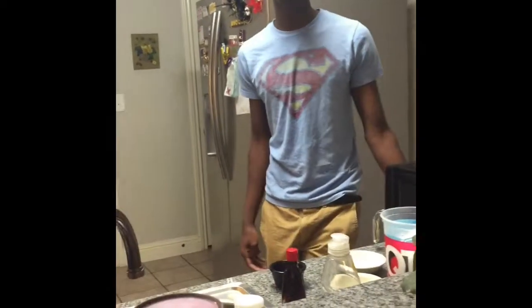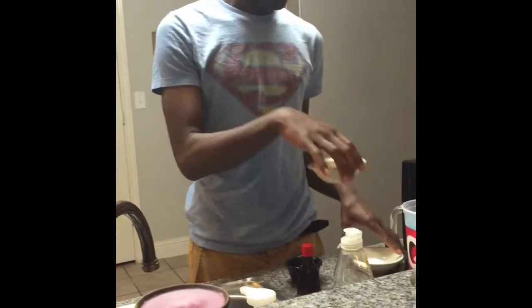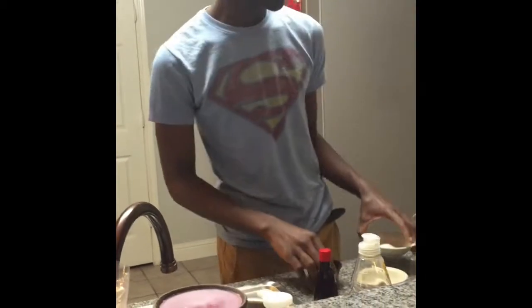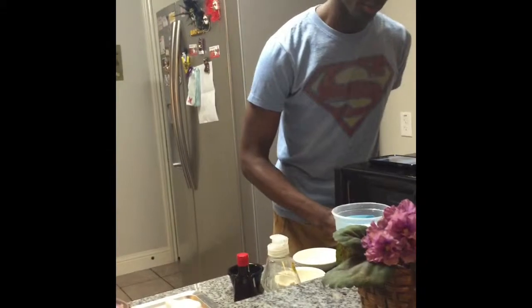So y'all, I'm about to show y'all how to make ice cream in a bag. Observe. First, you gotta have the ice, gotta have the vanilla, the sugar, and the salt. And you're gonna need a little milk. In addition to that, you need a gallon-sized bag, a Ziploc bag, and a quart-sized bag.